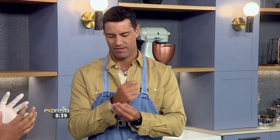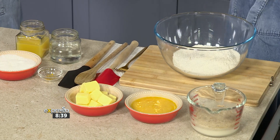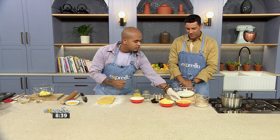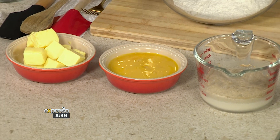So we're doing a brioche dough, which is an enriched dough. Brioche is basically a dough that went to private school. With a normal dough you've got your yeast, water, and flour. With an enriched dough you've got the addition of eggs, butter, and milk. So we're using all of that.